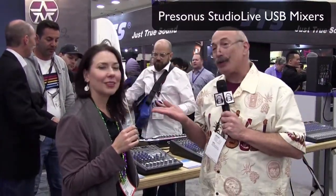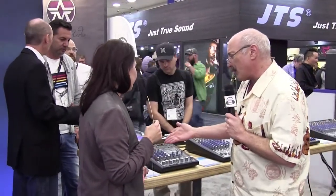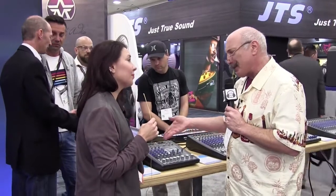We're here at the Presonus booth with Wesley Smith, who's going to show us some really cool stuff that you might find interesting, especially for voiceover, if you like having a mixer. This is the Studio Live AR-8 series. Tell us about it.